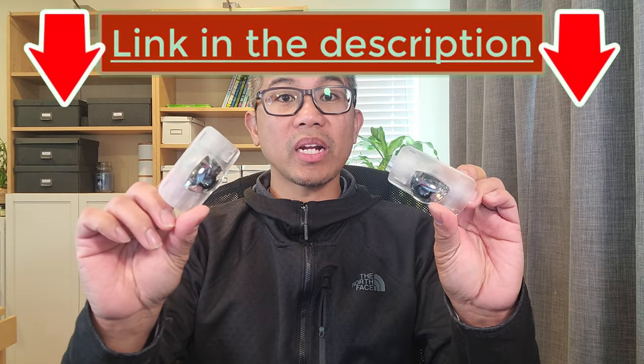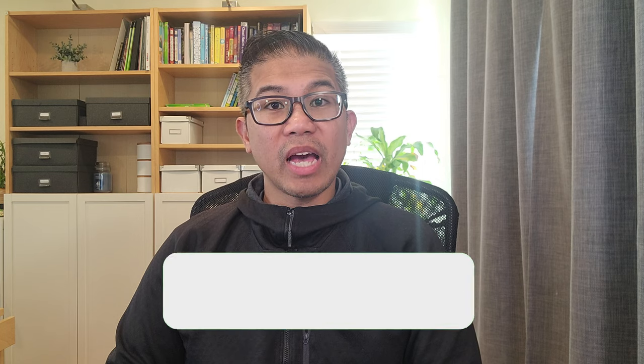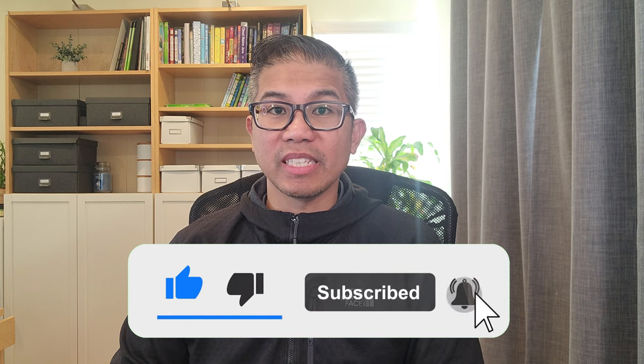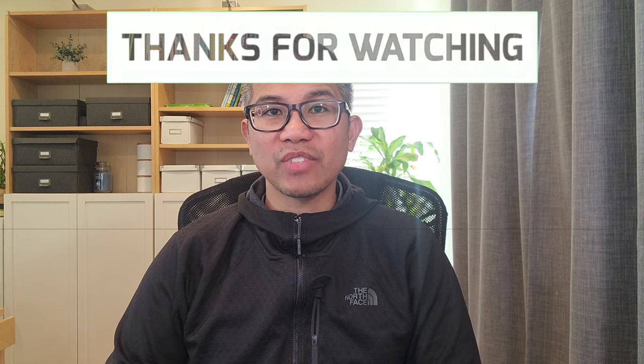If you're interested in this product, I'm going to leave the product link in the description below. If you haven't done so already, please don't forget to subscribe to my channel and I'll bring you more content just like this. Thanks for watching and I'll see you in the next video.